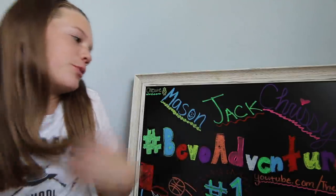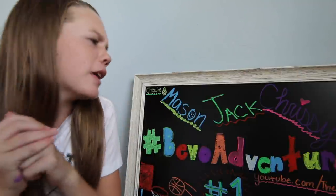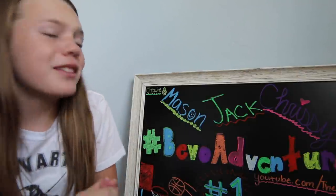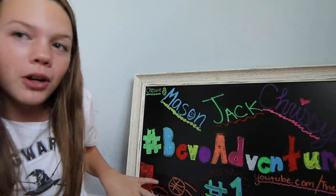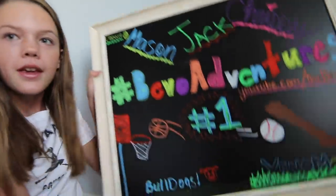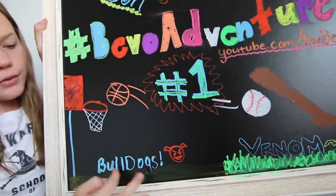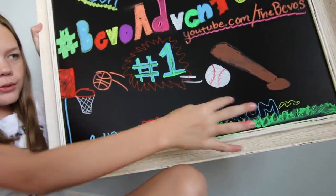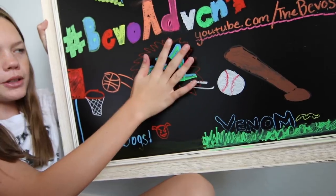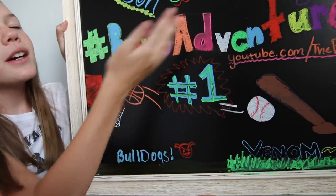Alright guys, I am finished with the chalkboard. It's a little crazy, I know. Honestly, I had no idea what to do. After I did the sports part — I did his basketball — and I wrote the name of the team, and then baseball's over here, and I also wrote the name of his team, and I wrote his number in the middle, and of course the Bevo Adventures. Then up here, I had nothing to do.